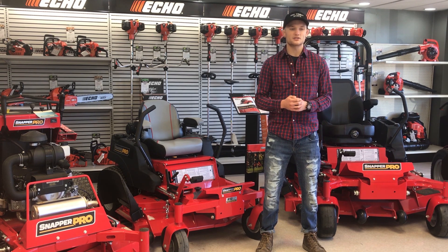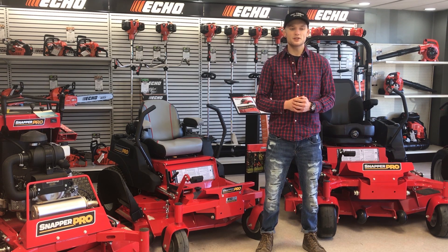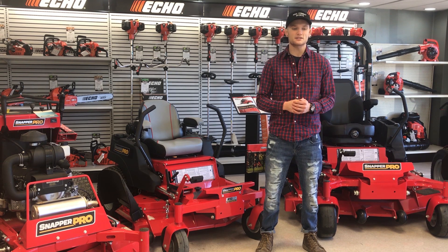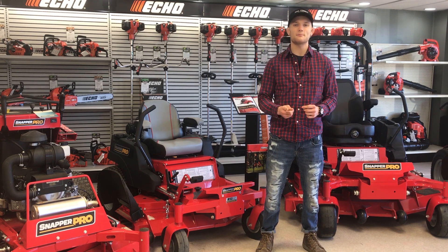The Rental Hub and Snapper are ready to save you time this summer and make your lawn the envy of the neighborhood. Come see the boys at 1005 East Marshall Street, Winfield, or in Chilhowie at 1227 East Lee Highway today. At The Rental Hub, your toolbox just got bigger.